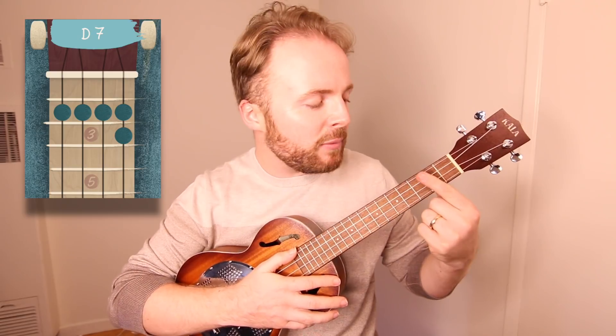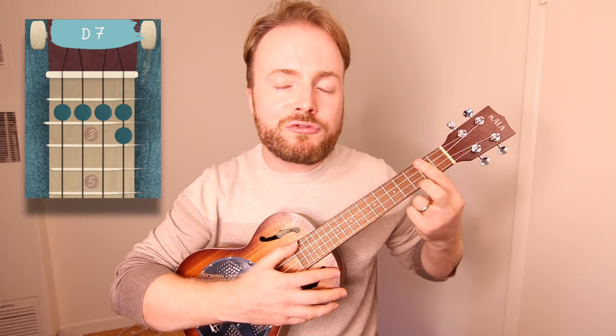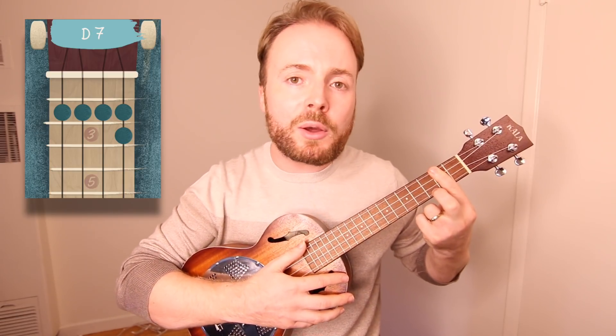To play the chord of D7, bar the second fret with your first finger — that means you push down on all four strings at the same time. Then add your second finger to the third fret of the first string. And the chord of D7 should sound like this.